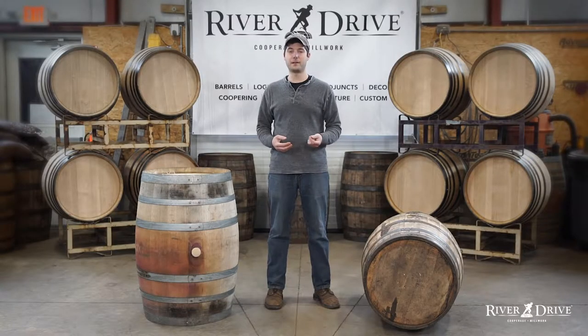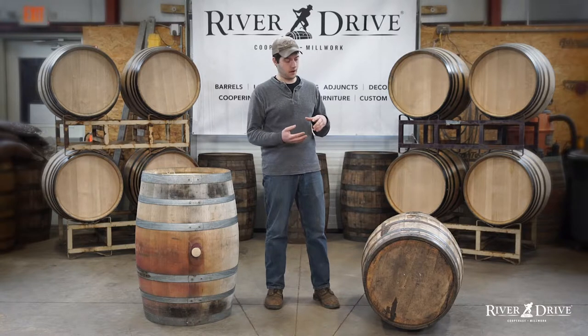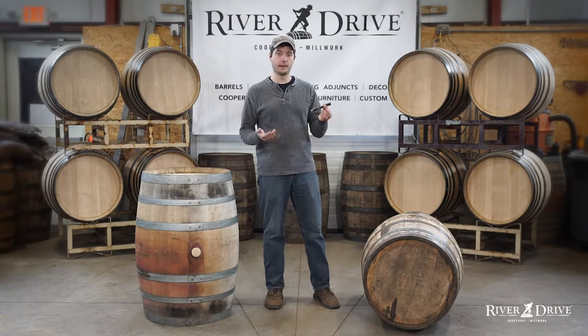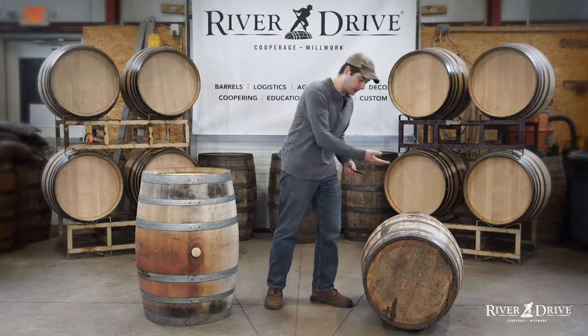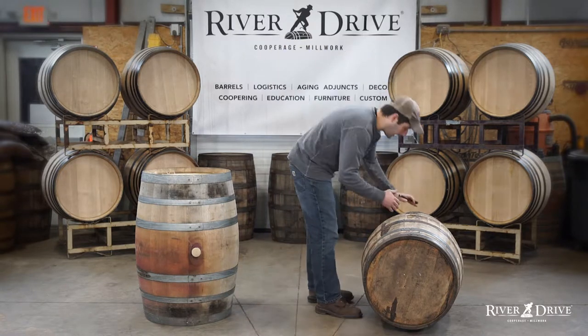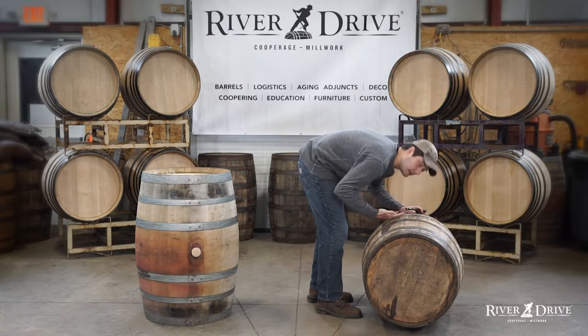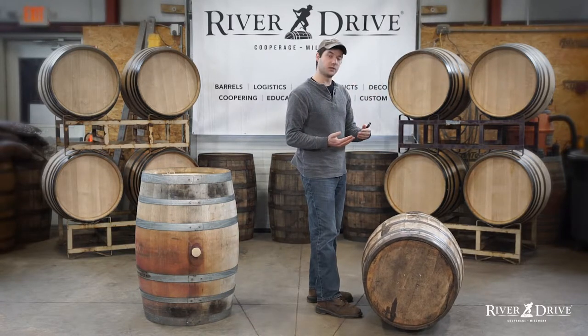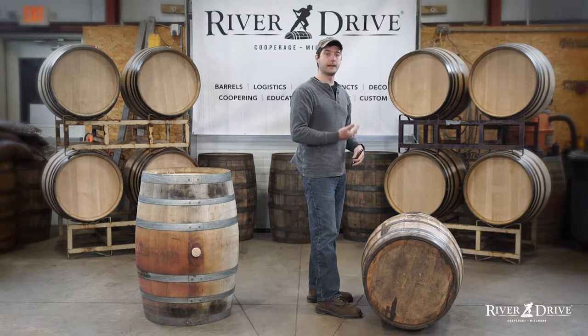Step three of the barrel inspection process is going to involve our interior barrel inspection, and for this I'm going to use a small light to help me out. But first I want to look in this barrel with no light, making sure that I don't see light. If I do, that means there might be a small crack or a separation between the staves that could be letting outside light in.